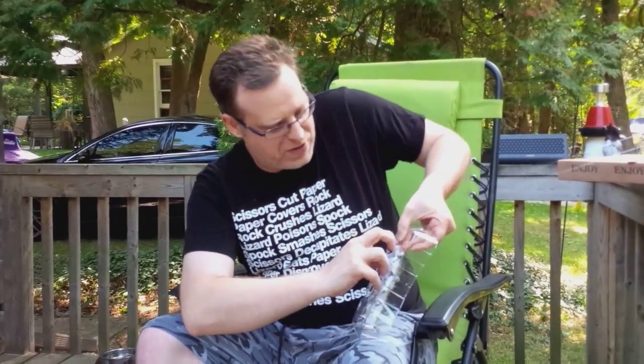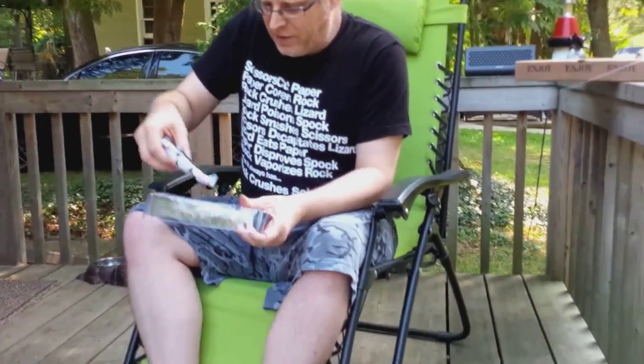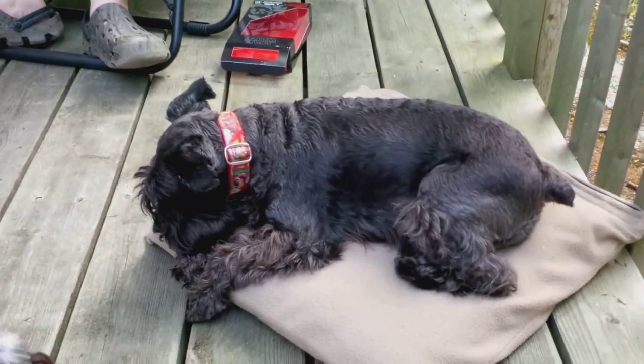I'm trying to get the Stormtrooper out. He is in the plastic good, but not even the Stormtrooper can withstand the might of a human being. So we've got the Stormtrooper and he comes with two guns.